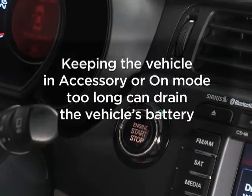Try not to keep the vehicle in accessory or on mode too long, as it will drain the vehicle's battery.